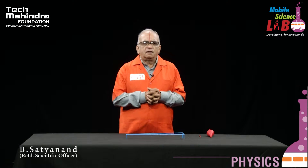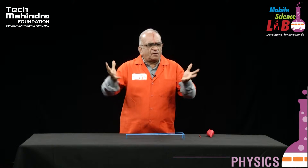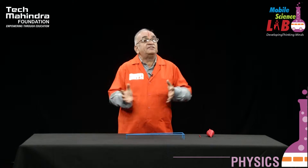Hello students, welcome you all to the series of experiments in physics presented by Mobile Science Lab. Today, we are performing an experiment which defies nature. You should be very happy to see this.